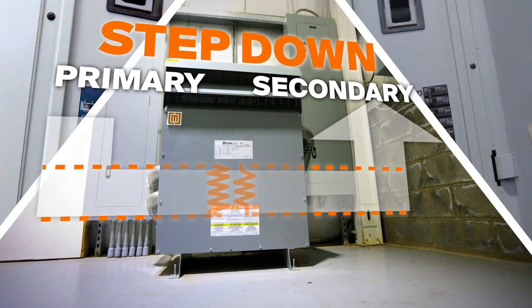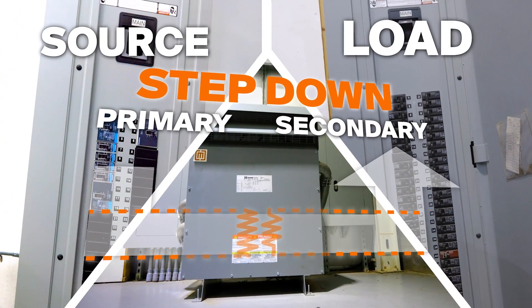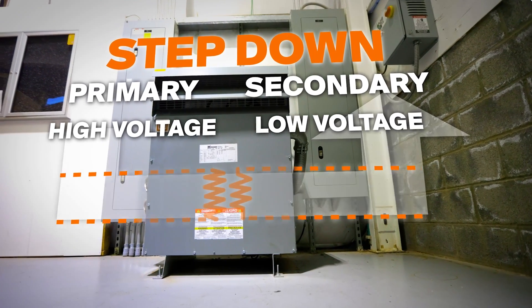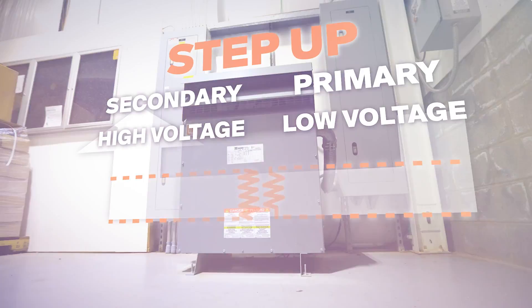The primary side is the side you feed the power supply into, and the secondary side is the side that you connect to. If the primary voltage is higher than the secondary voltage, you've got a step-down transformer. And if the primary voltage is lower than the secondary voltage, you've got a step-up transformer. It's really that simple, and in theory, the electrical system doesn't care which is which, as far as the transformer is concerned.